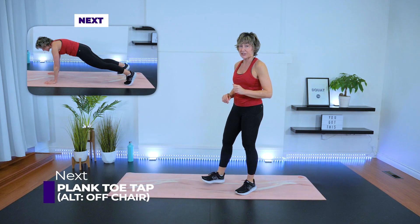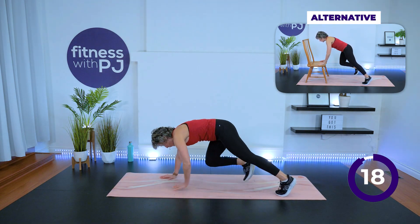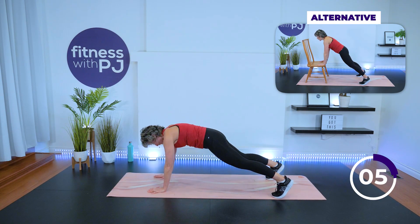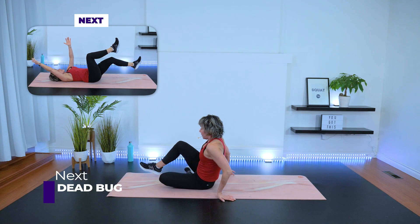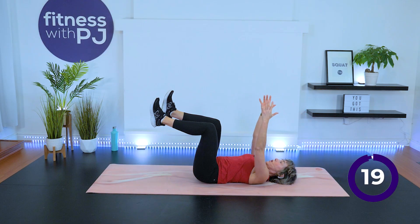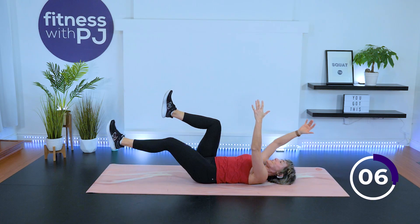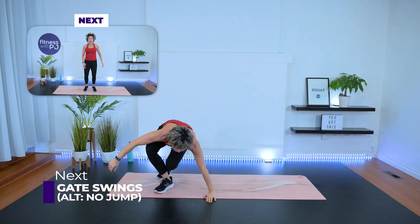Back in the high plank — beginners, use that chair or bench; everybody else down on the ground. Toe tap, or maybe tapping your thigh, or even your wrists. Keep the feet apart to help with balance and base of support. Dead bug — I know we're moving fast, but I've got faith in you. Don't let that low back pop off; use those core muscles. We're standing after this, and we're moving into round three now.